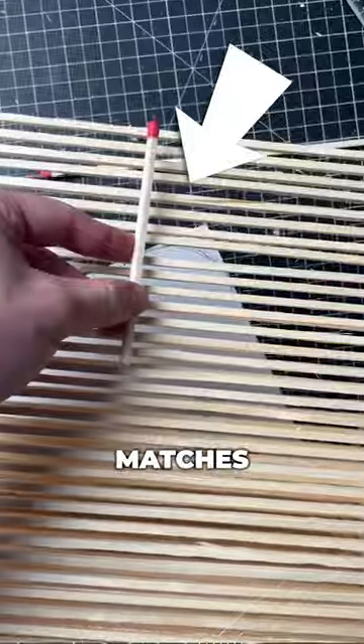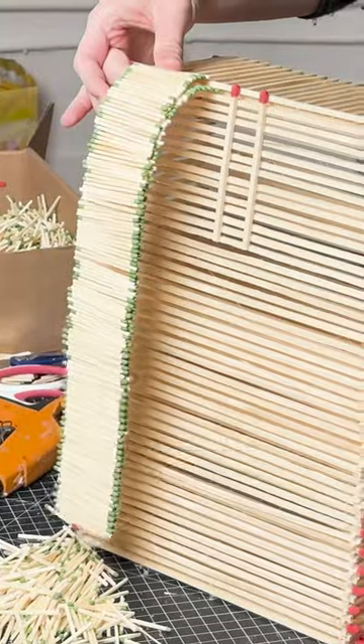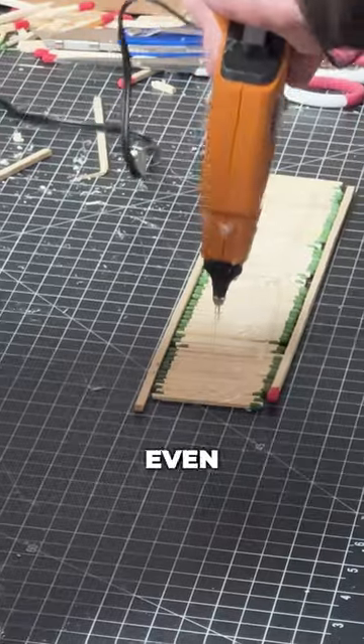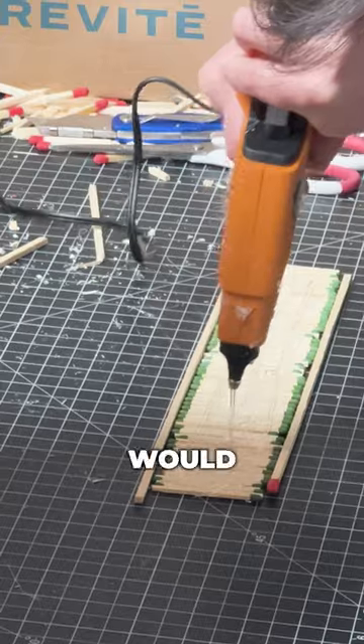With the back of the bag, we added two matches at the top to help reinforce the back. For the straps, we piled the matches together, layered them, and glued them together. We even reinforced the top of the straps with a couple extra layers of glue just to make sure it would stay.